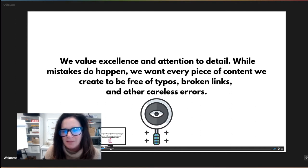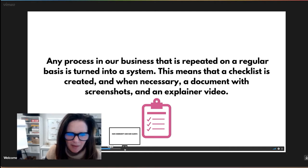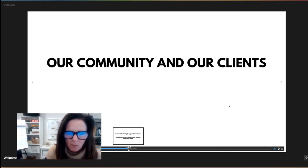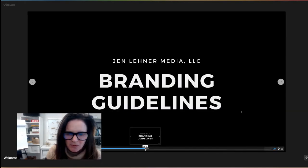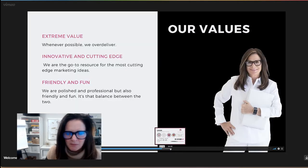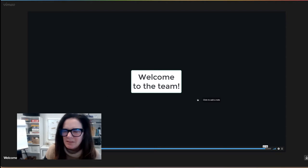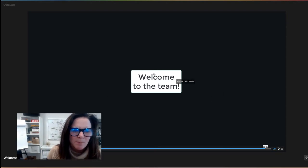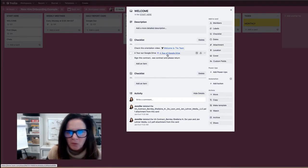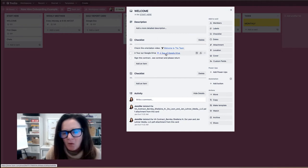We're talking about our values: what's important to us, what our audience and clients expect from us, and what I expect from us as a team. We value excellence and attention to detail — mistakes happen, but we want to make sure we don't have typos, broken links, and other careless errors as much as possible. Then we talk about our community and clients: who are they, what do they look like, what's the demographic? Moving into branding guidelines, our brand is playful but polished, and we show all of our different logos and our color palette. This is the video that lets them know what your company is about. The tour of Google Drive covers the back end of your website, your Google Drive, your social media — basically a tour of all the assets in your company.